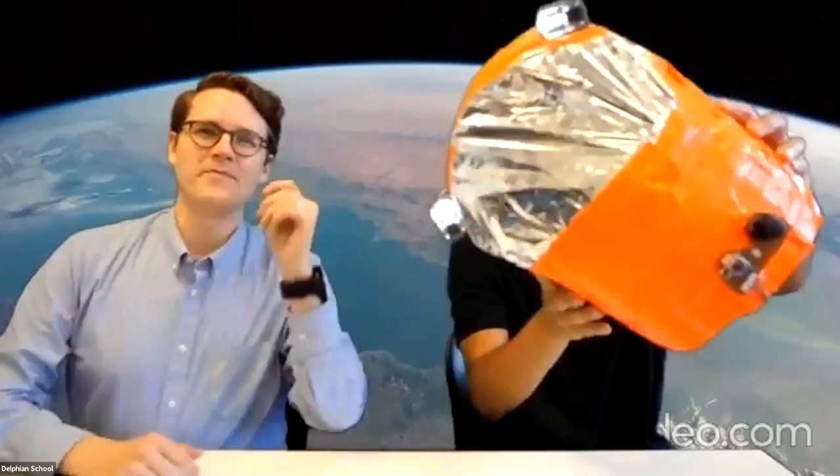Hey everyone, welcome back to another webinar. Today we're talking about space. We're going to be learning how to make something like this at home using nothing more than a leftover plastic bottle, some duct tape, some cardboard, and stuff like that. Yes, you too can make your own space helmet, and we encourage you to make one.